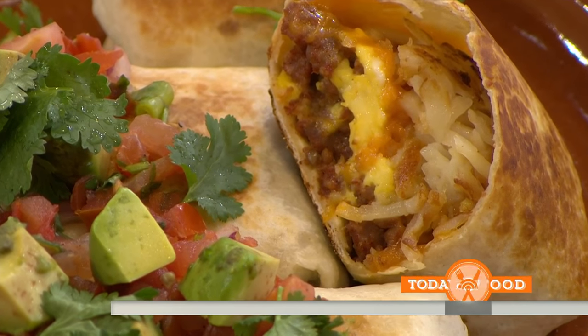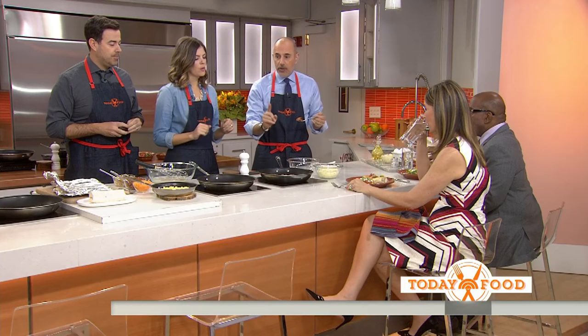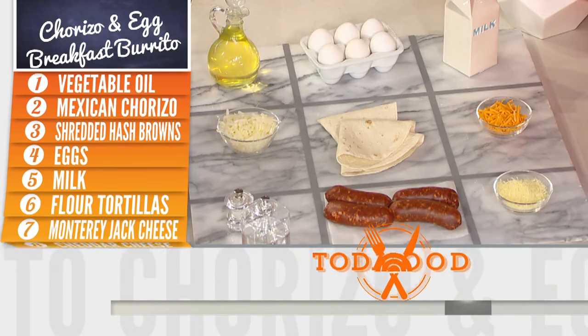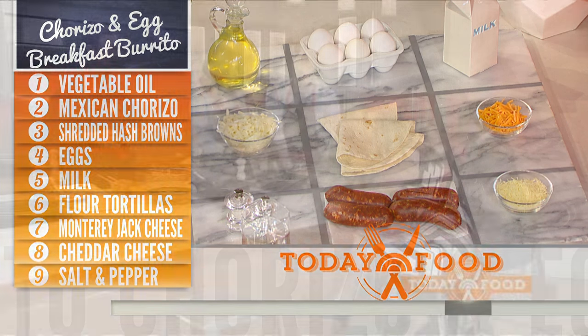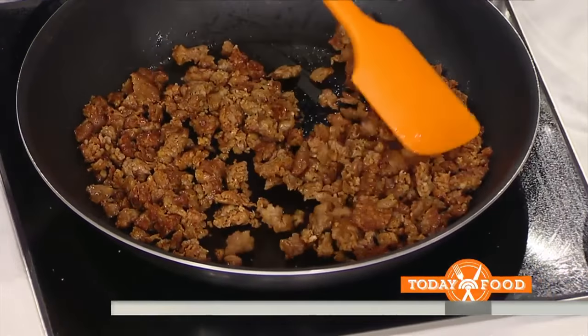By the way, you're not just making burritos — you're doing burritos and tacos. We're going to add our cheese, chorizo, hash browns, and our eggs and milk. Here's the chorizo cooking: you take it out of the casing, crumble it up with a wooden spoon, and cook it for about 10 minutes or so until it gets nice and crispy.